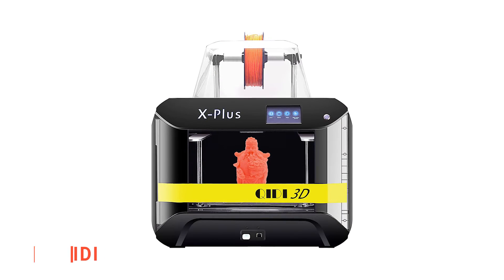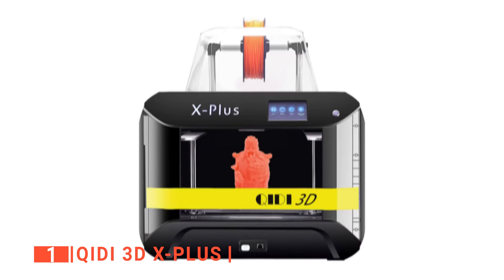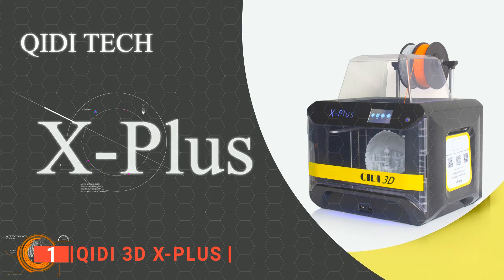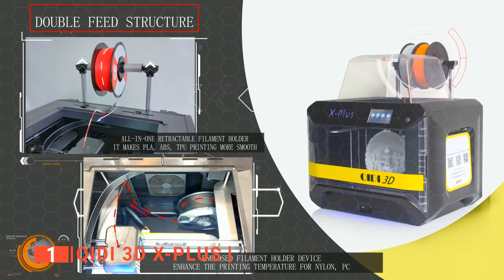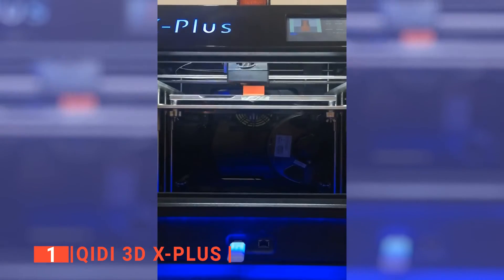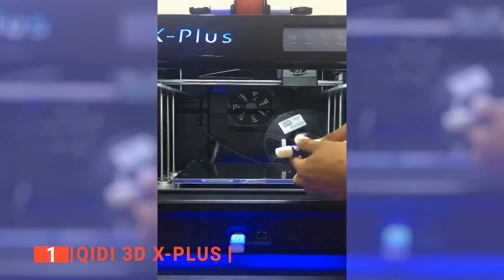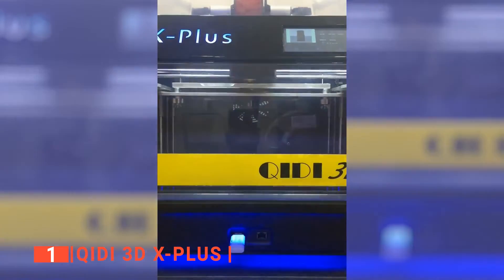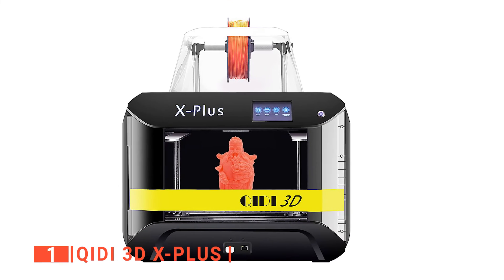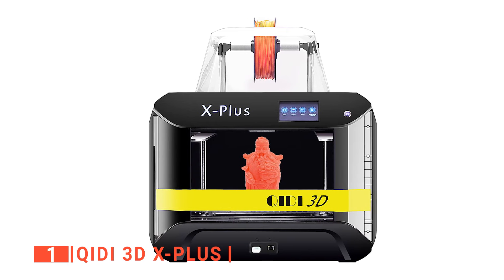Finally, our top 3D printer for beginners is the Quidi 3DX Plus. Not our first product from Quidi on our list, but most definitely the best. It has a much better capability due to its excellent quality and practicality. With an advanced upgraded software system, the 3DX Plus has an improved slicing algorithm that increases print quality by 30% and speed by 20% — extremely useful especially for those larger prints which require more time and detail to get right.